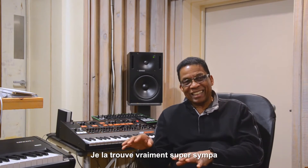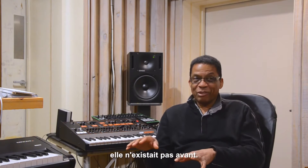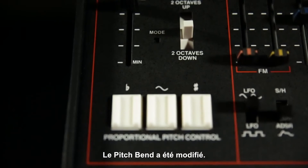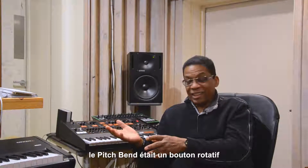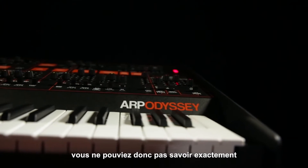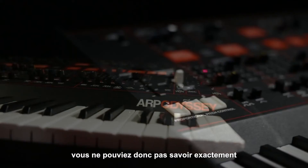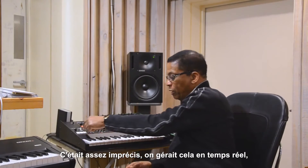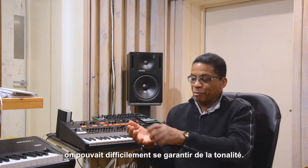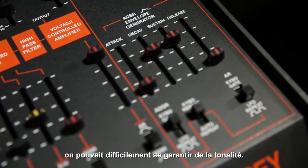I really like the case that it comes in — they didn't have that before. Also, the pitch bend: when I first got my Odyssey back in 1973, it had a rotary dial with no detent, so you couldn't tell when you were actually on pitch or not. There was a line marked here but nothing that you could feel with your touch.